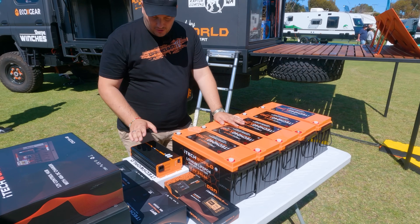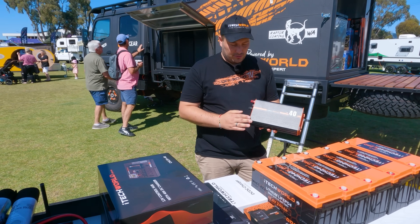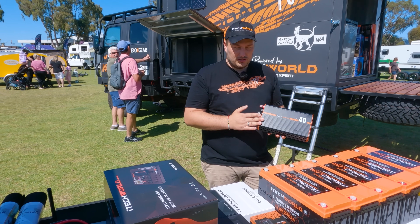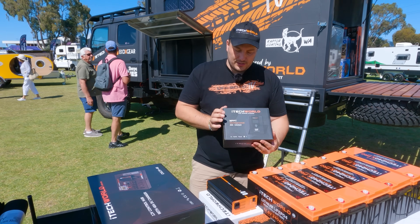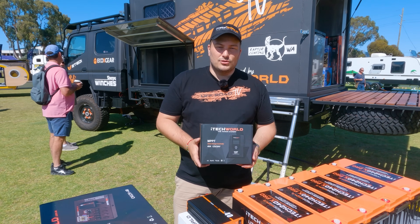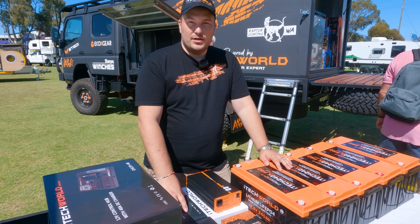To charge the batteries, we've got the BC40 charger to charge from mains — so when we park the truck at home we can charge from main power. To charge from solar, we've got two MPPT 40 amp controllers, which will charge the batteries off the sun whilst we're driving around.